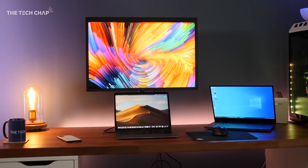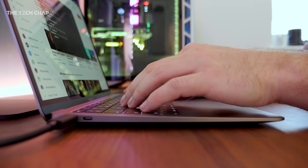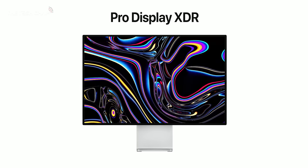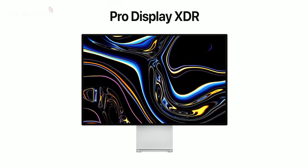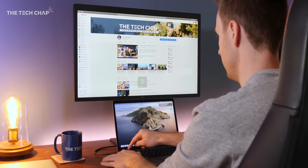Overall, LG's new 5K monitor is definitely quite a niche product. It's for prosumers who ideally use a Mac, but who also can't afford Apple's upcoming Pro Display XDR, yet still have over a grand to drop on a single 27-inch monitor. But if you are that person, then yeah, I definitely recommend this. If you want to find out more, I've left links in the description below.